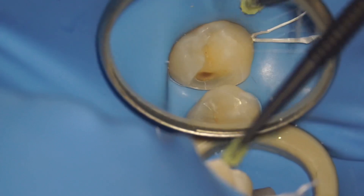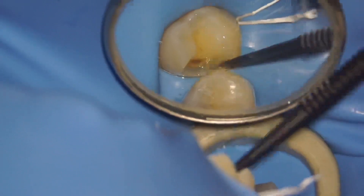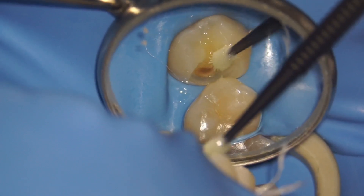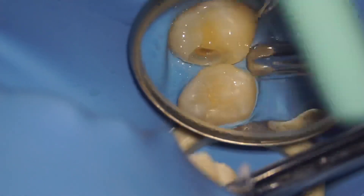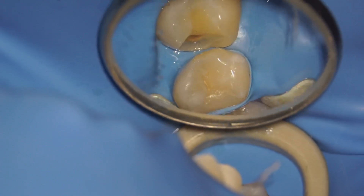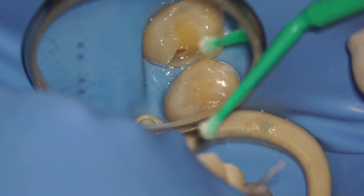As usual, I'm going to total etch the tooth. As I'm using a fourth-generation bonding agent, it is better to total etch and remove any dentinal debris. The first step is priming; the second step is adhesive. For the adhesive, I will also use a new micro brush to remove any pooling adhesive — I'm just wicking it away.